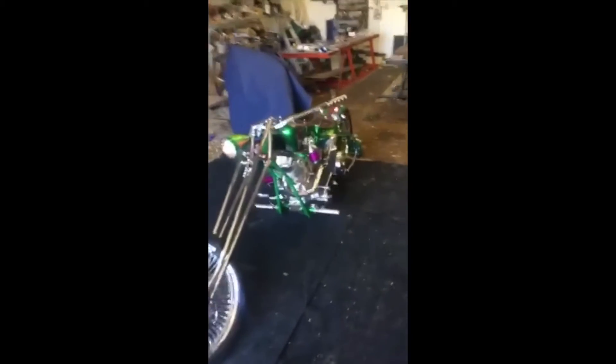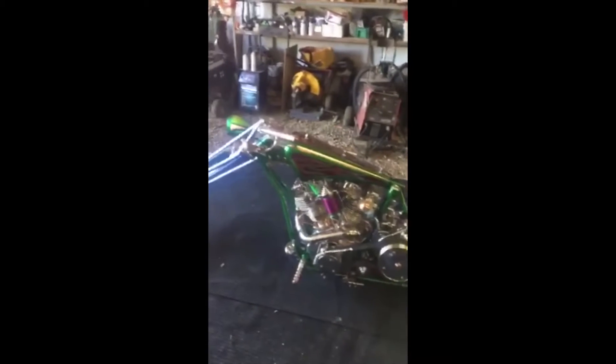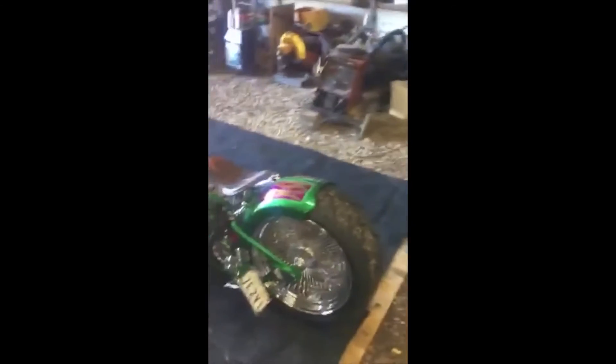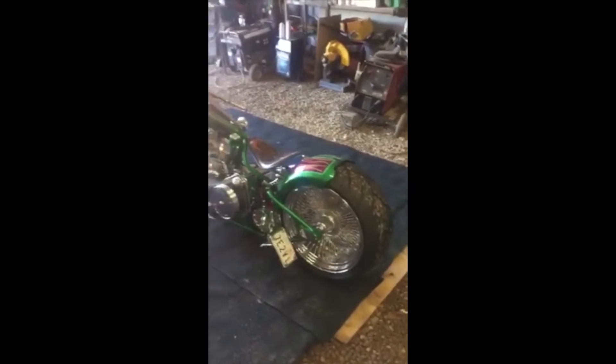We started out with a frame built by the TIGMAN. When I got it, it sat so high off the ground — once the wheels were on it, it was about 7.5 inches off the ground. So, the handy guy that I am, I cut the rear section off and then we started to adjust it.